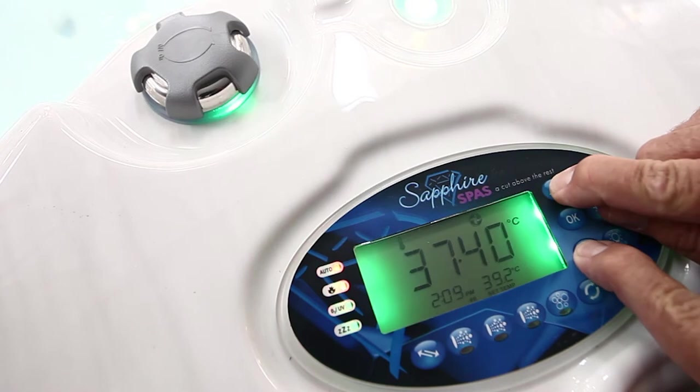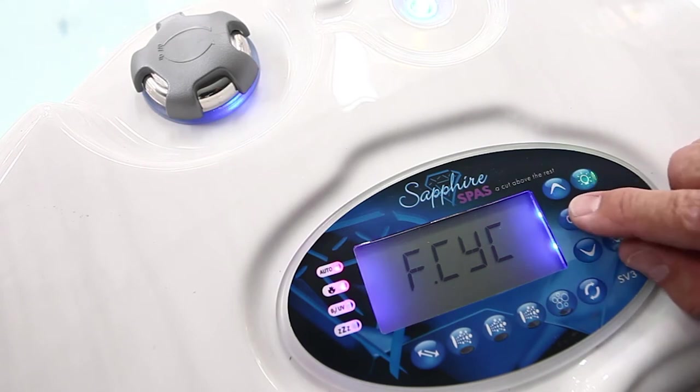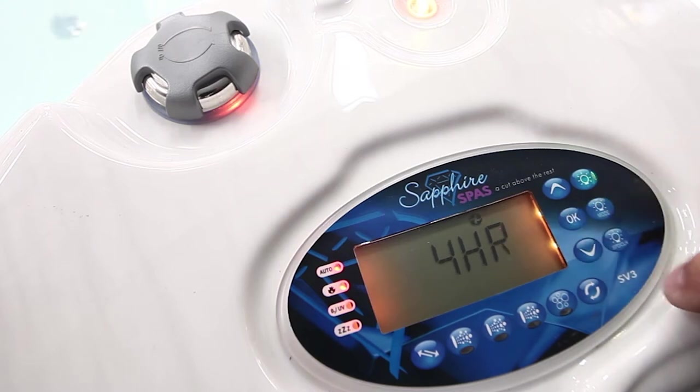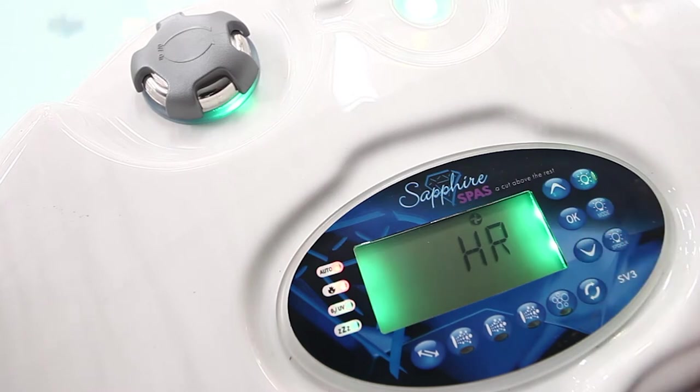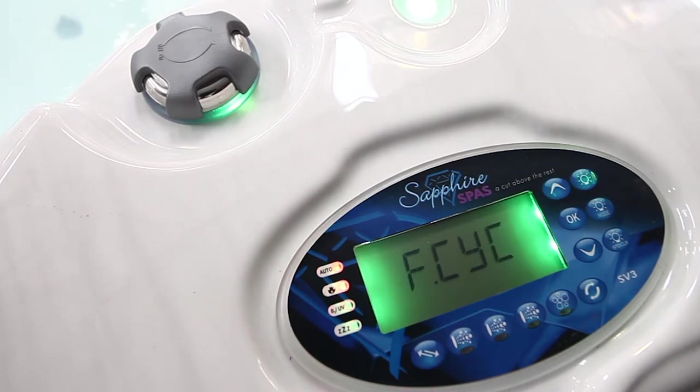The next mode section after filtration is the filter cycle, which defines how often the filtration cycle occurs. We hit OK. If we want the filter cycle to come on every four hours we can do that, or we can have it coming on every three hours or two hours. You may not want it going flat out every half hour — you may want every two hours. So we'll set that up to two hours. At this point we have four hours filtration for the day, distributed every two hours.